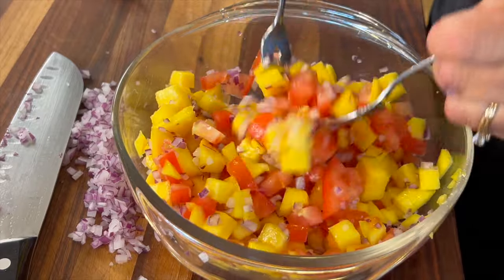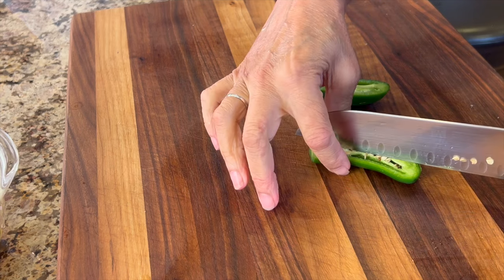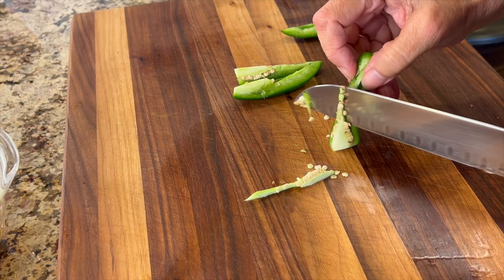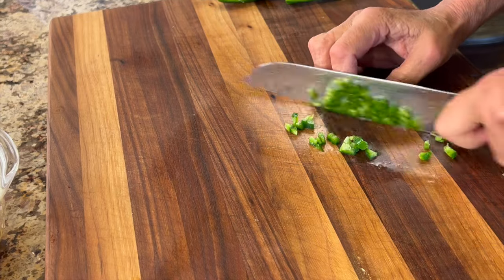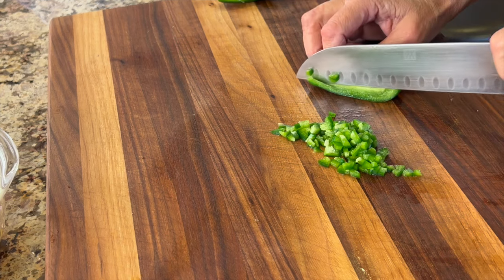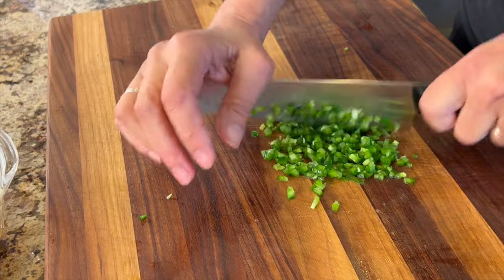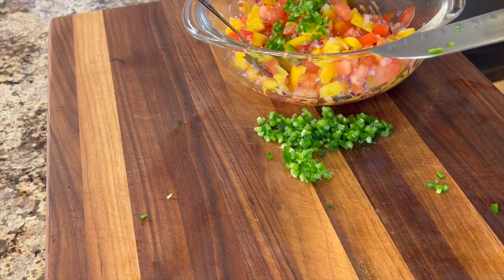How much onion depends on how much you like in your salsa. Now we need to add a little heat — I'm using a jalapeño. I'm on the mild side, so I do remove the seeds and membrane, but if you like maximum heat go ahead and leave them in. An easy way to remove them: cut the jalapeño into quarters and use the end of your knife to slice them right out. A word of caution: when handling these peppers, don't touch your eyes or nose — the oils can really burn. I like a super fine dice so I'll run my knife through it a couple more times, then add it to the bowl.